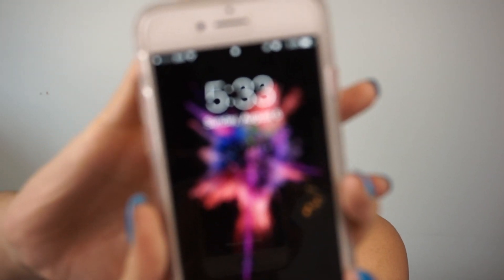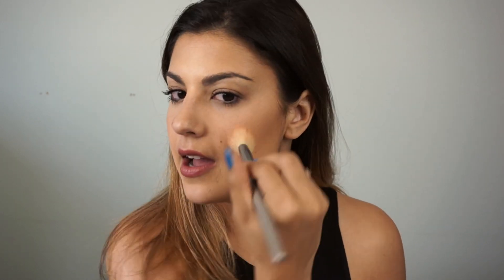It is now 5:33 in the evening and the foundation has really worn quite well. The only thing I've noticed is that my blush has really disappeared, so I'm going to touch that up quickly. My highlight has stayed on pretty good and since I did a cream contour, that's fine too — just a little blush touch-up needed. Lastly, I'm going to take some blotting papers and blot my T-zone — that's where I get really, really oily.